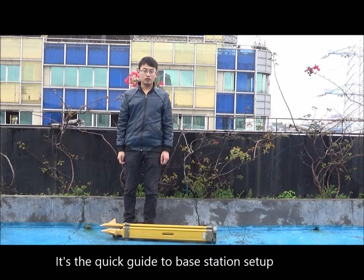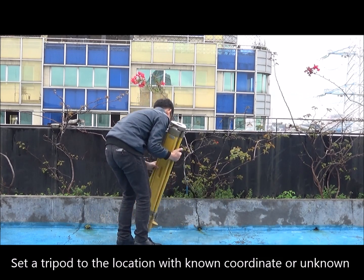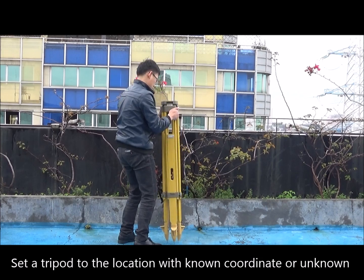This is a quick guide to base station setup. Set a tripod at the location with a known or unknown coordinate.